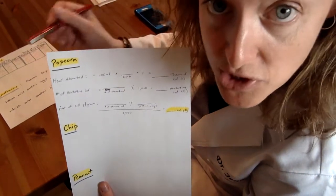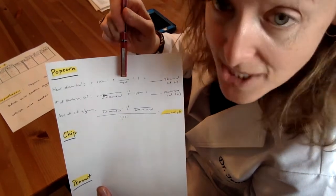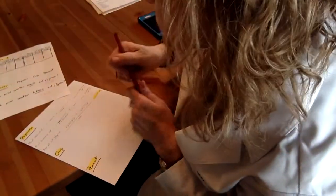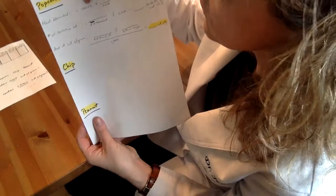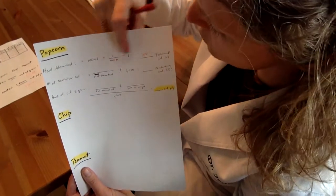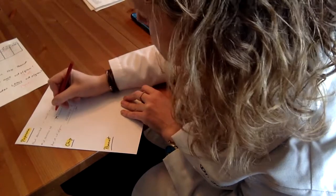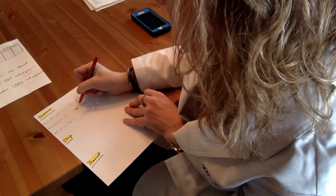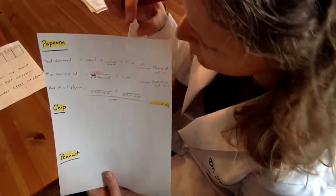For the popcorn, we've got three equations for each piece of food. You're first going to do heat absorbed. The lab book tells you to take 100 mils times the temperature change. For our popcorn, the temperature change was 1, so we do 100 mils times 1 times 1 equals 100 thermal calories. Then I take the number of thermal calories, which is 100, and divide by 1,000. All we have to do is move the decimal — 100 divided by 1,000 gives us 0.1. So our nutritive calories for the popcorn is 0.1.